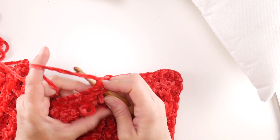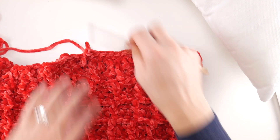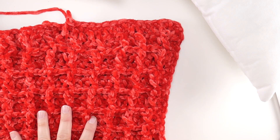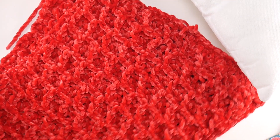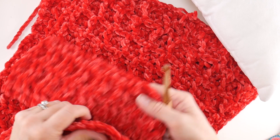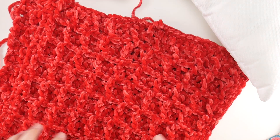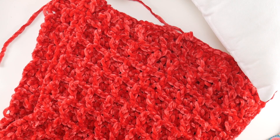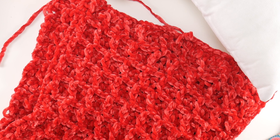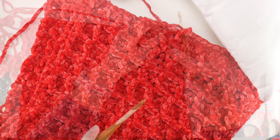Go ahead and finish working around. We did one side together; now work the second side, then the third side. You'll have an opening at the bottom. When you've finished your third side, rejoin — then we'll stuff the pillow and seam side four. So go ahead and do side one, side two, and side three, and we'll rejoin to seam up side four.